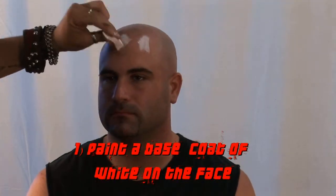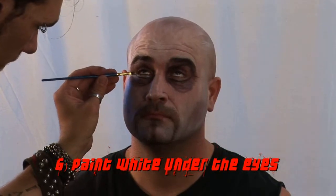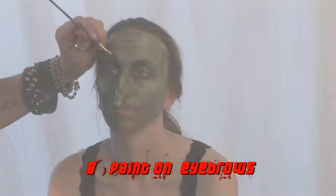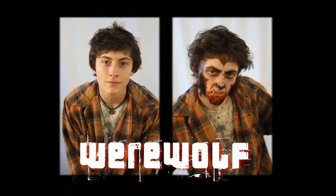So I'm just going to start by adding a base white. You don't want to put it on too thick right here. The tip of his nose is black.